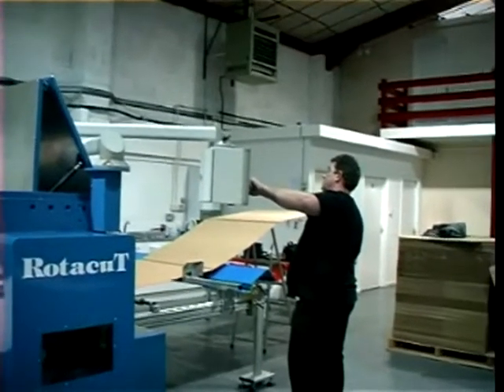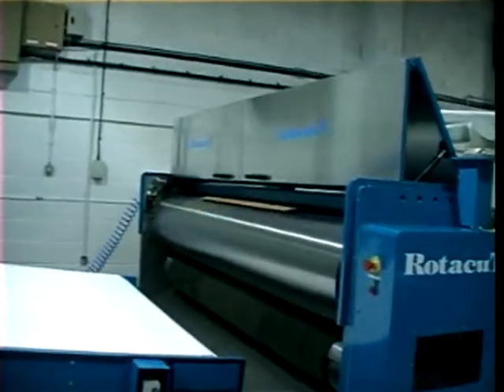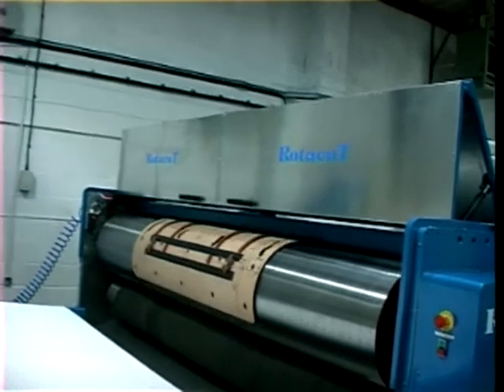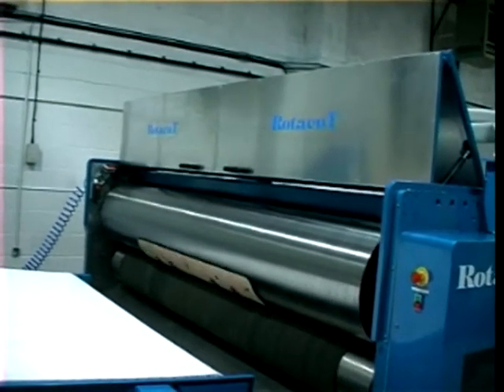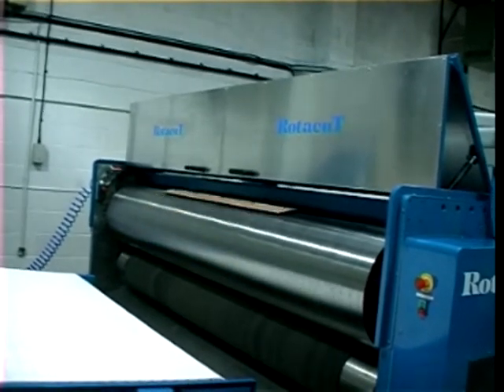One last run showing the die cylinder exposed, and you'll see the relative speed of the sheet against the die drum. It momentarily runs at die drum speed and then it fast tracks.